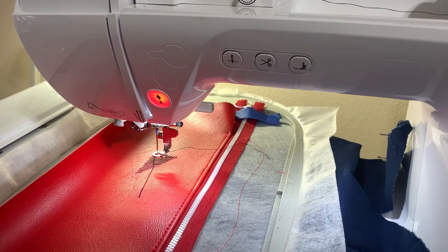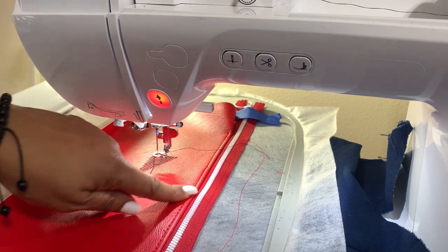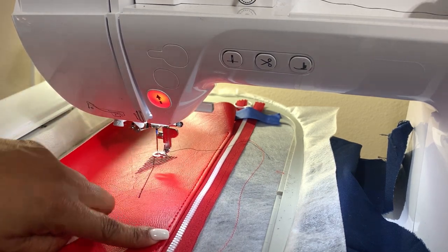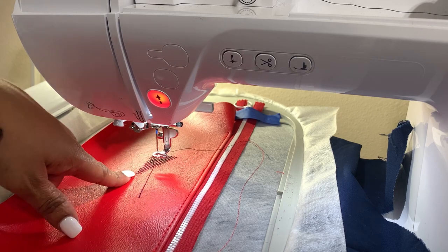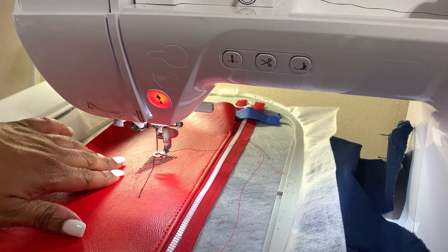Step four is tacking down the front of the bag, and then I'm going to the logo step. I skipped to the end of step four and am going to do that real quick, then come back.